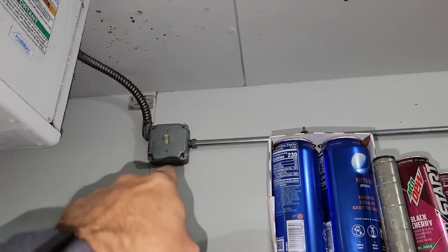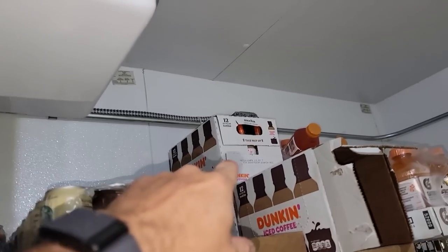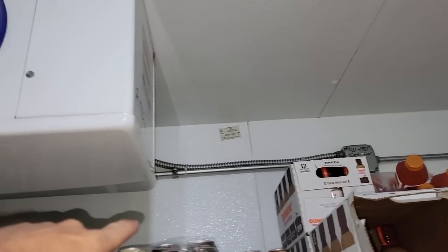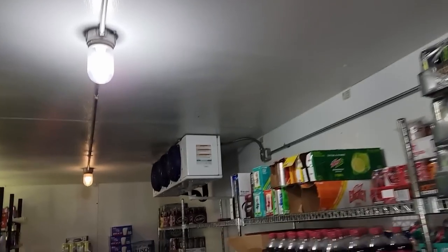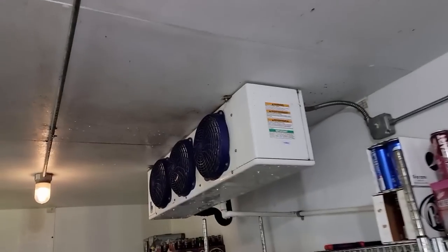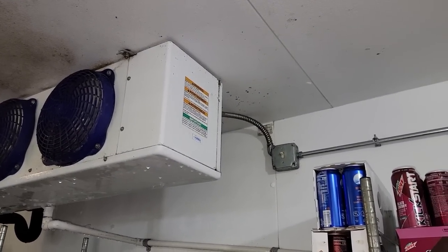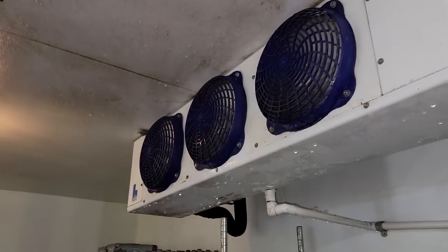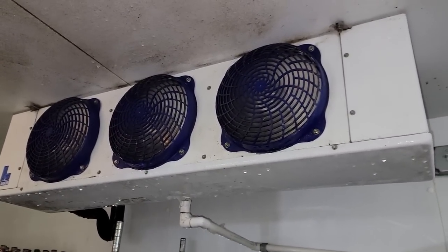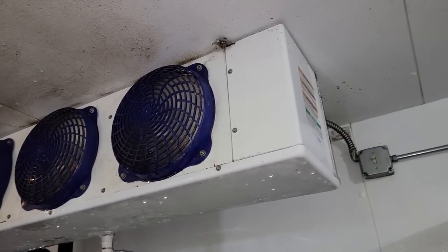I'm going to figure out a way to make sure these switches are gone — there's no reason they should have had these. They should have been wired with a solenoid so that if you're going to shut down the fans, you shut the solenoid off and then you shut down the refrigeration system. There's no reason to have these on a cooler anyway. I see it sometimes on a freezer, but even then you need to wire it so it kills the solenoid at the same time — that way the system can pump down and shut down, instead of just letting it keep running.